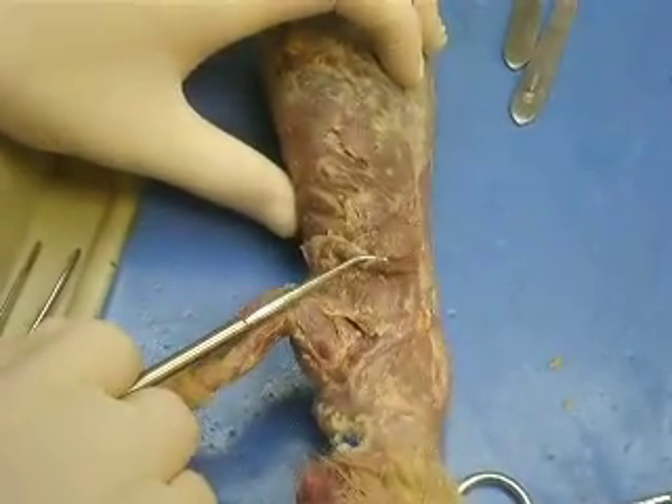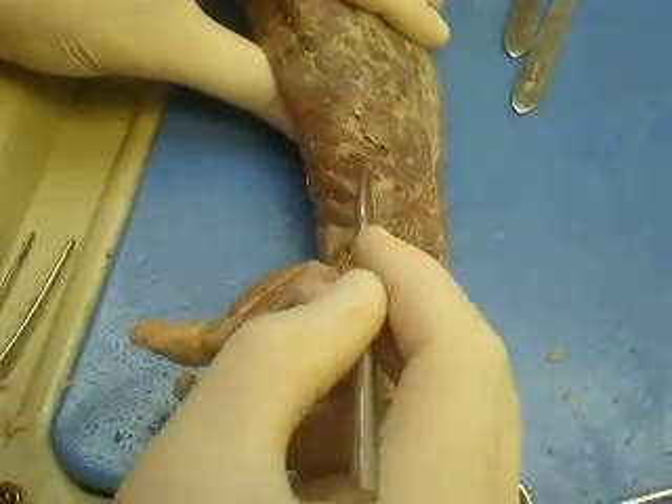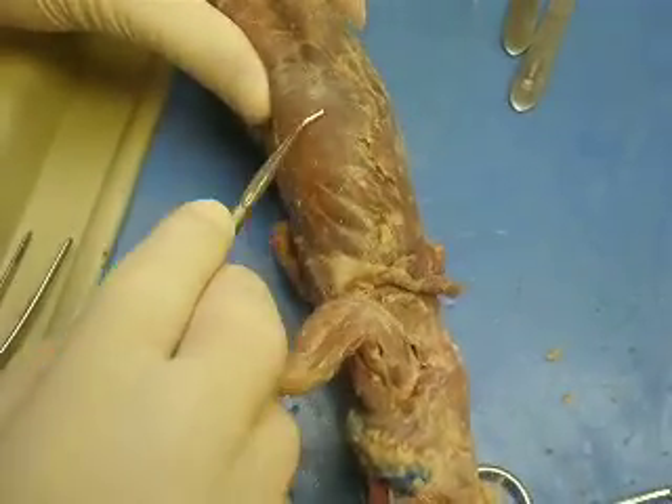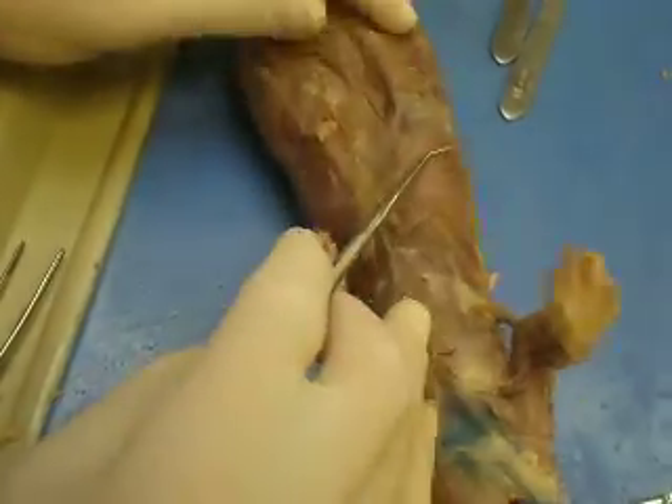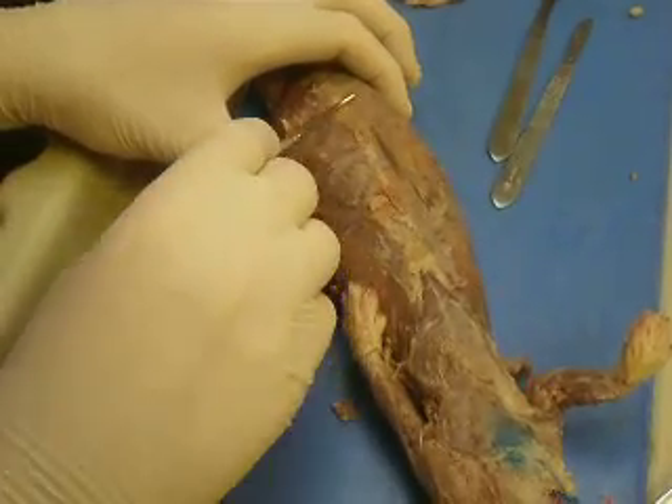Latissimus dorsi is flopping here, freely. Serratus ventralis is underneath it. On the other side of this fat line, you have the external abdominal oblique. And then down the middle here, separated by this color difference, is the rectus abdominis.